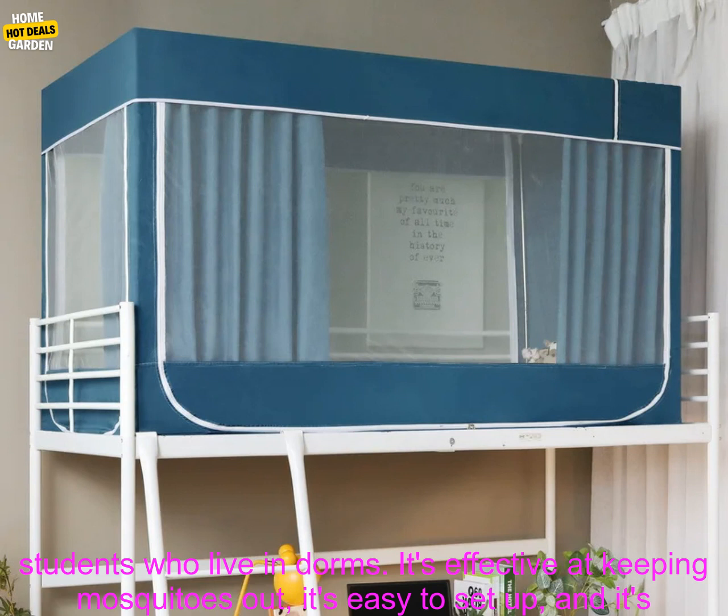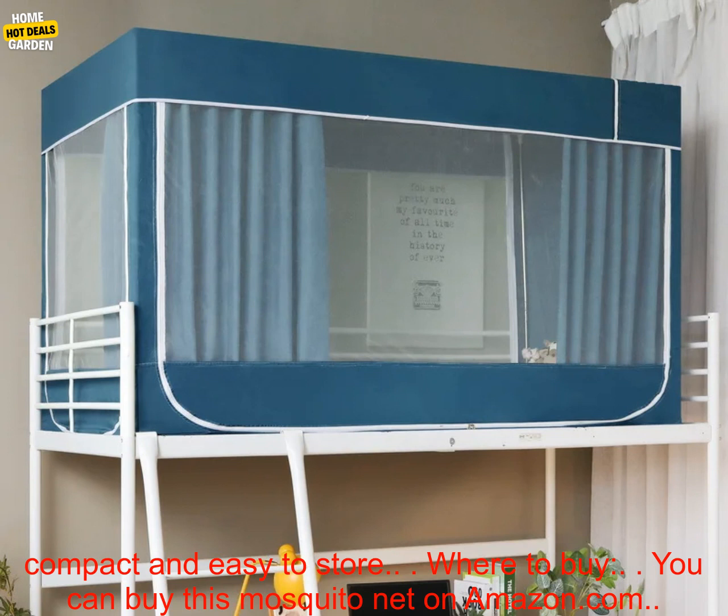Overall, this is a great mosquito net for students who live in dorms. It's effective at keeping mosquitoes out, it's easy to set up, and it's compact and easy to store.